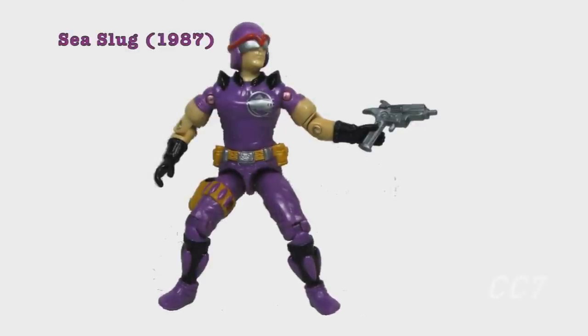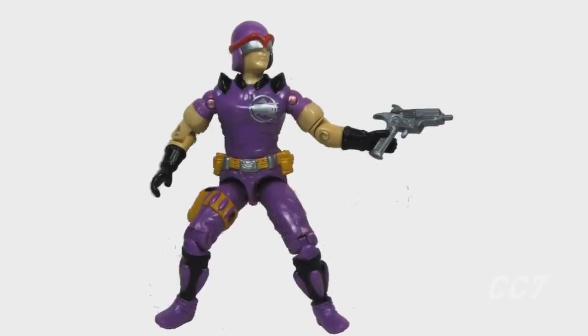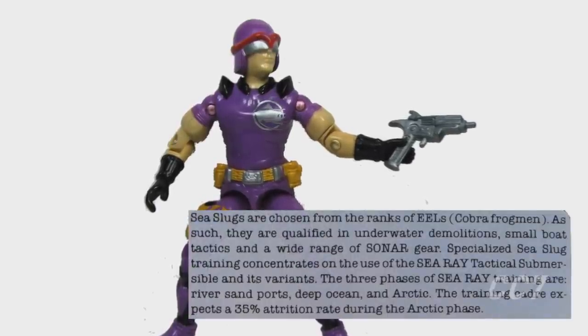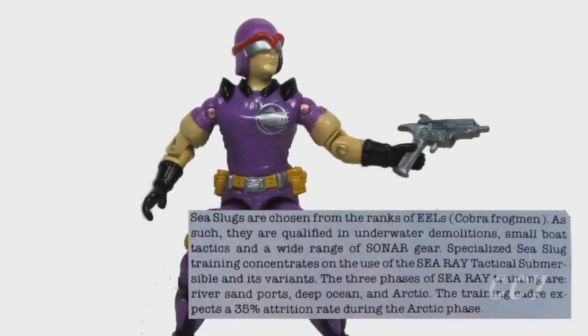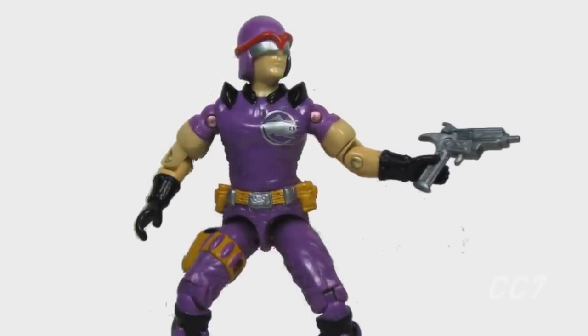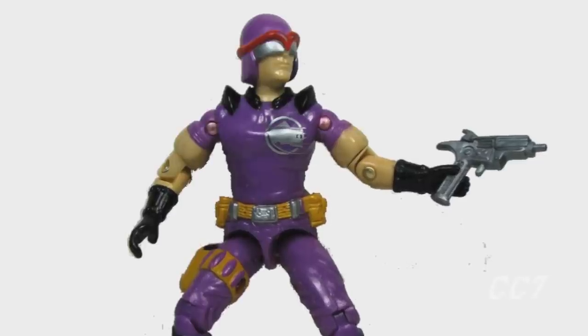In 1987 the Eels enter Cobra lore again. Piloting the Cobra Sea Ray requires one to be an eel, as the Sea Slug's file card explains that 'Sea Slugs are chosen from the ranks of eels.' This is especially notable since the Cobra Eel was not available in stores in 1987 — it was discontinued at the end of 1986.